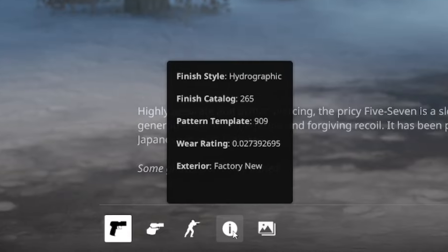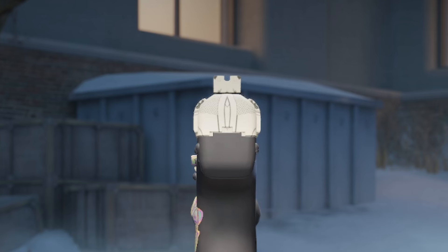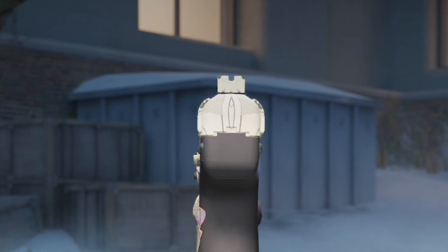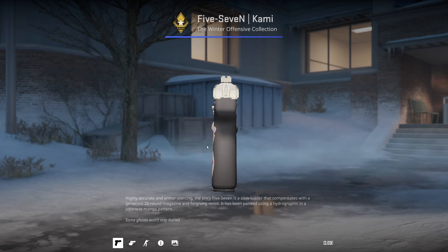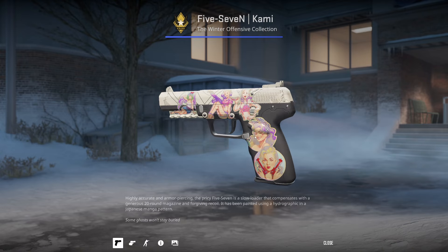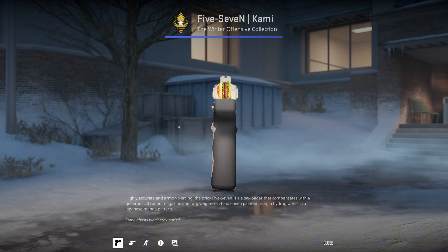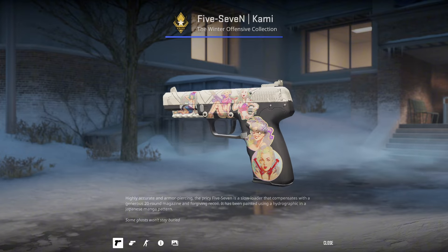First up, we've got the 5-7 Kami pattern 909. This is called the P pattern and it's to do with the back. I'm not really sure what this one's about — I've never seen anything that remotely looks like that in my entire life. This one's owned by my friend Ham. I don't know why he's put all these stickers of girls on it. He said he bought it because it looks like a ham sandwich on the back, but I don't really see it. So this one's probably not the best.